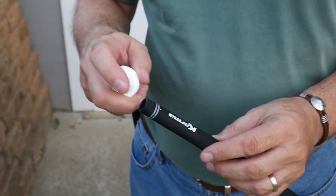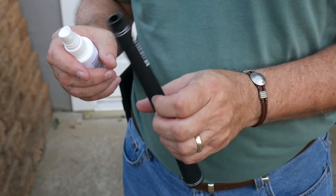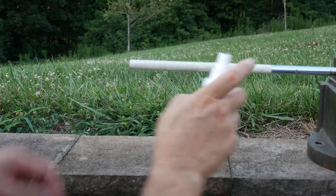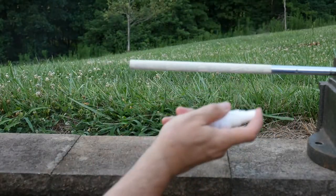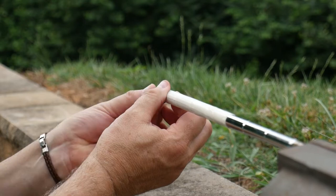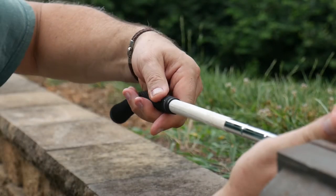We used the spray activator that came with the kit. They recommend spraying a little bit on the inside of the grip and also on the double-sided tape. Here's a little secret: if you don't want to order this spray, mineral spirits work just fine — I've used them in the past. The principle is exactly the same. It wets down the double-sided tape and makes it a little bit slick, as you can see.